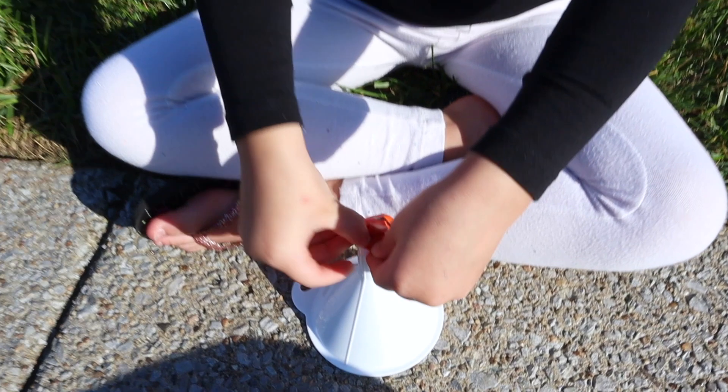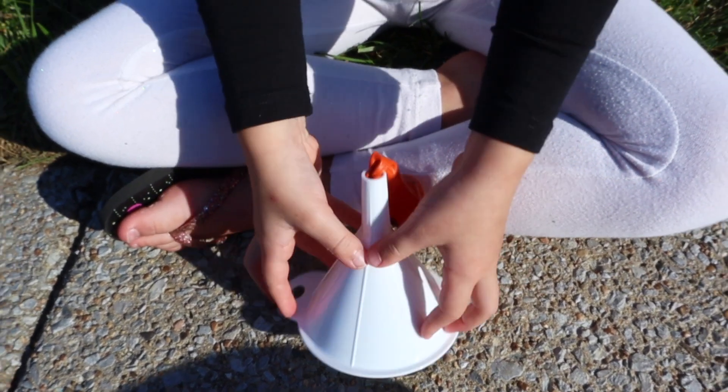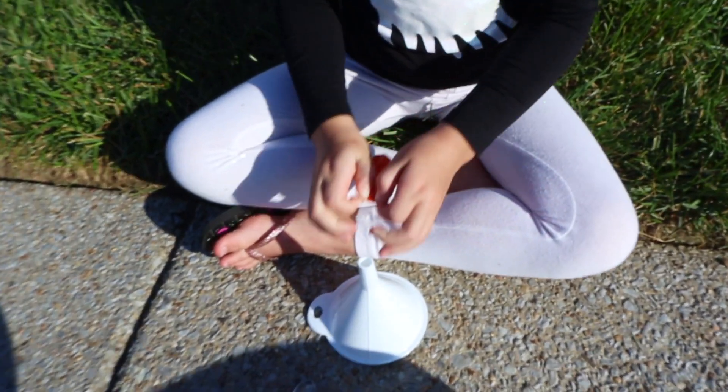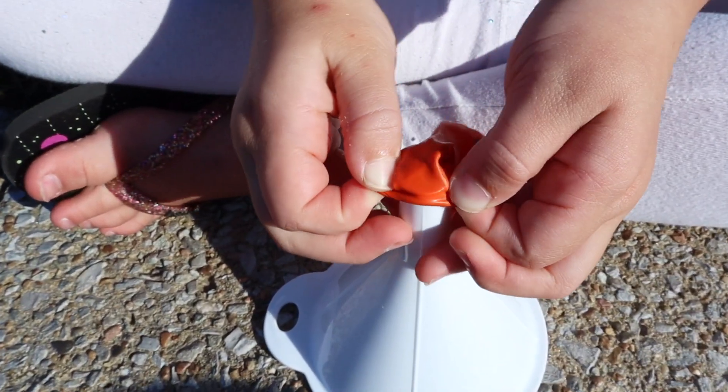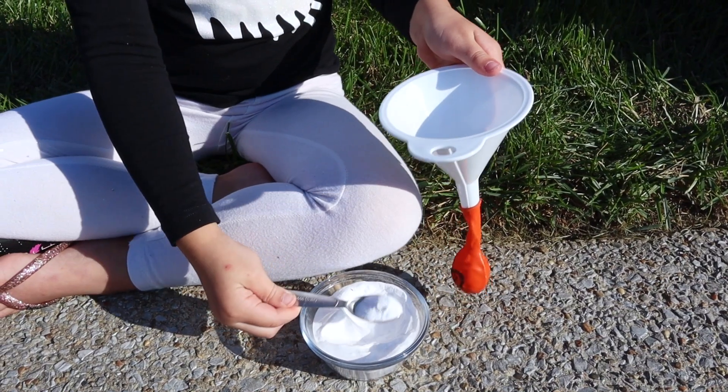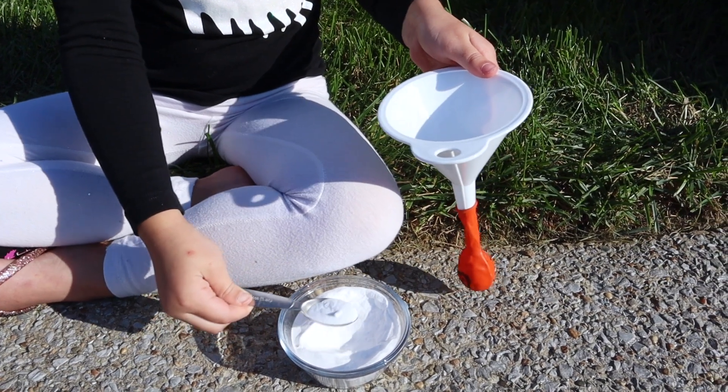The next step is to fill your balloon with baking soda, so you'll want to use a funnel. This is an example of how not to put the funnel in your balloon — you'll want to actually stretch it over the funnel and then fill it up with baking soda. We found going almost to the top of the balloon worked best, and you can pull it down and stretch it some so you can get the most baking soda into the balloon.